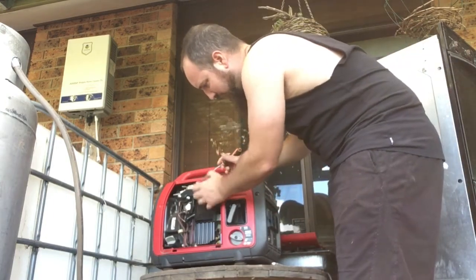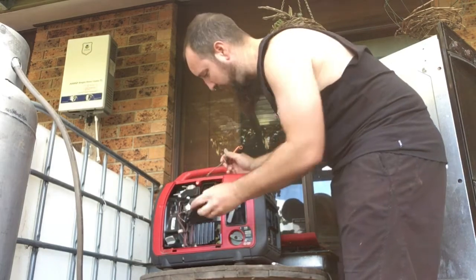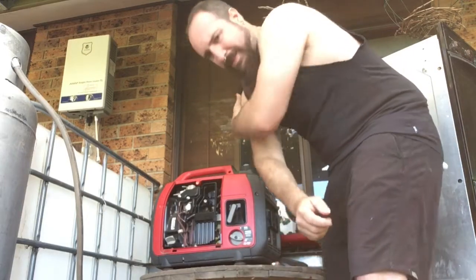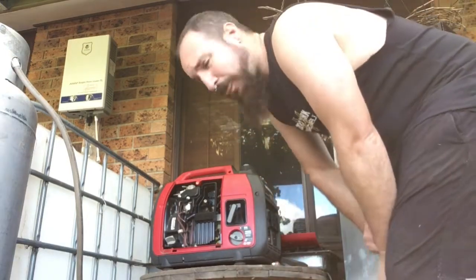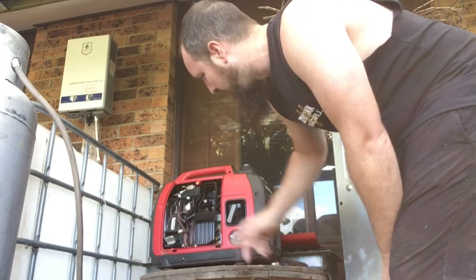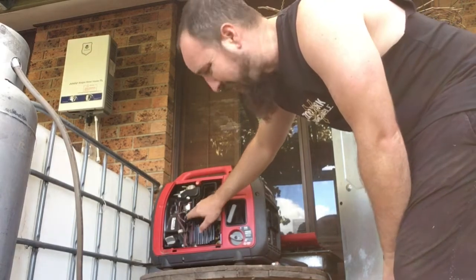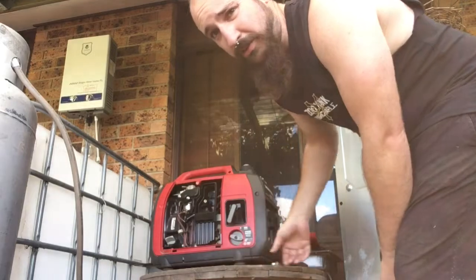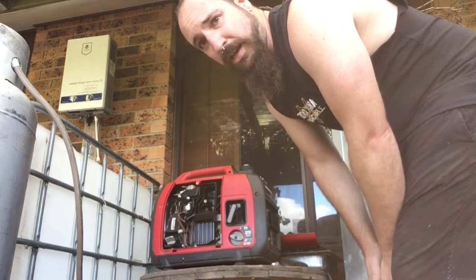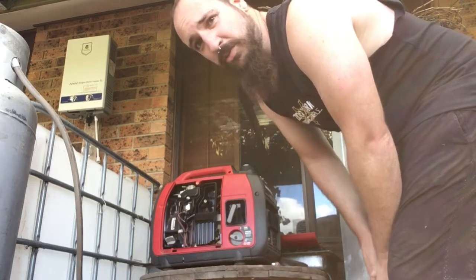The air filter does come off but we don't need to take it all the way off. Now, you can actually buy conversion kits for this and the previous model — it's a manifold, you take this off and the manifold goes in there, there's a gas pipe, you just drill a hole in the front cover and hook the gas tank up from the front. But we're not being professional, we just whack it in.